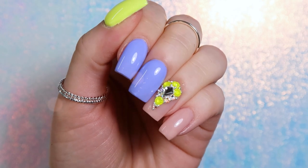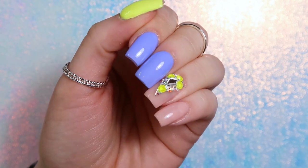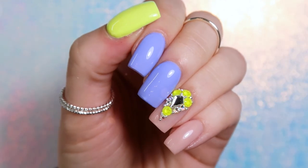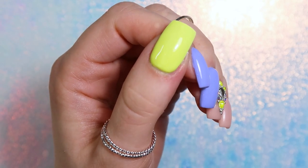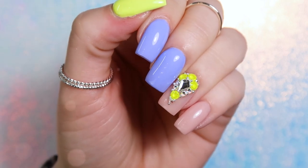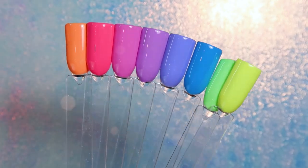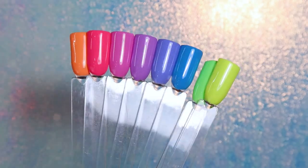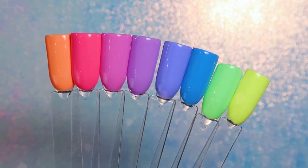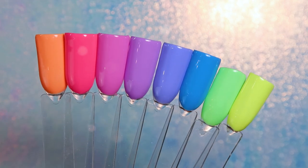Hello everyone, welcome back to another video on my channel! Today I'm showing you how I do my own nails. I shortened them this time — I was getting tired of the long nails and wanted something bright and fun, almost summertime nails. I ended up getting the new Magpie Beauty gel polish collection, which has these really fun bright pastels or neon pastels — every color is so gorgeous. The yellow and the periwinkle were calling my name, so I had to use them.